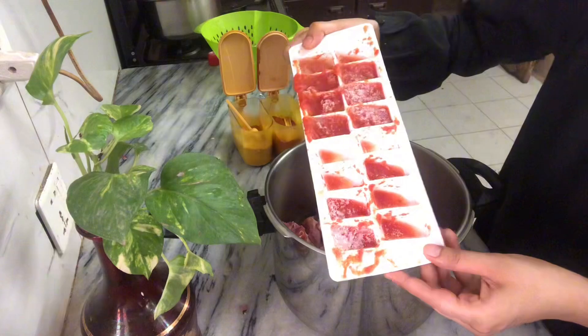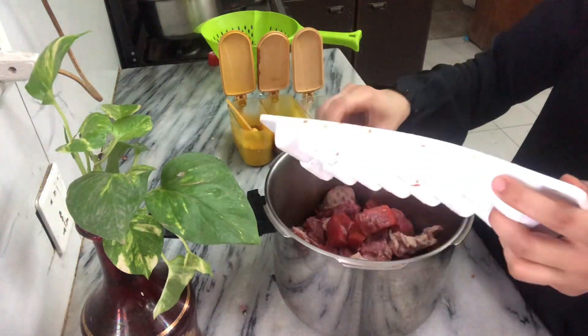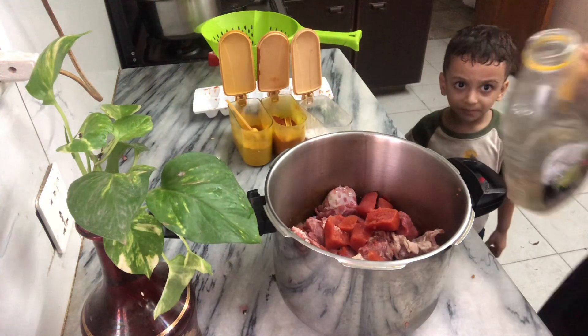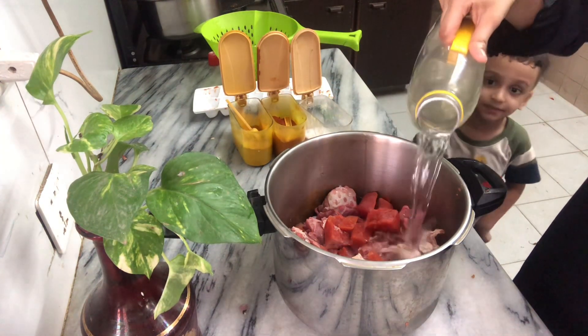I have added beef, so you can also add the meat. My tomatoes are frozen so I am going to add them. Now we will add water, and the skin will also soften a little bit, which will make it good.